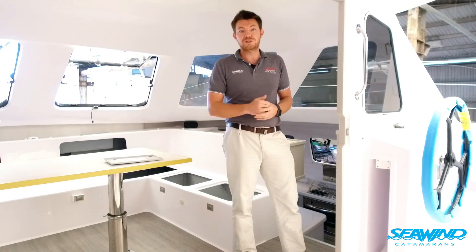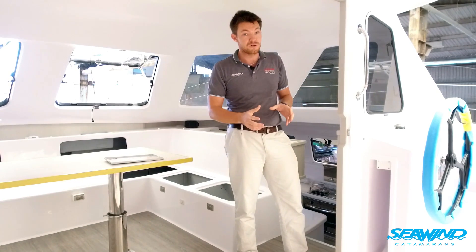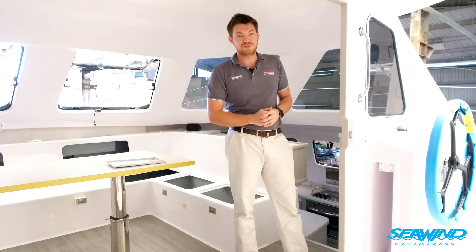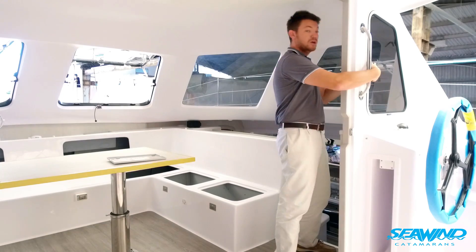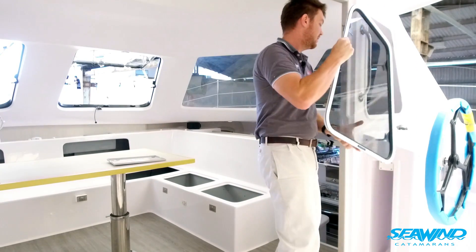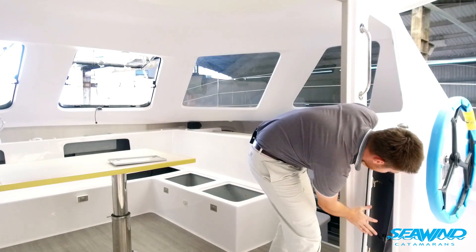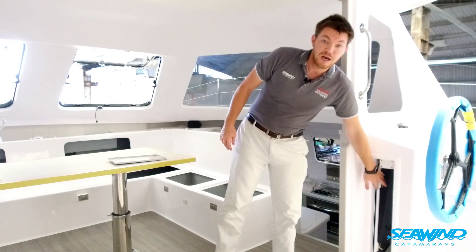Before I go, I want to leave you with one new feature on the Seawind 1160 — and this is not an option, this is a standard feature on all new 1160s and 1190s — and that is the new storage location for the helm windows. You simply remove the window as you would usually do, but the window can now be installed in the new storage location. Out of sight, out of mind.